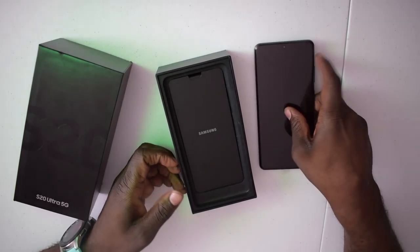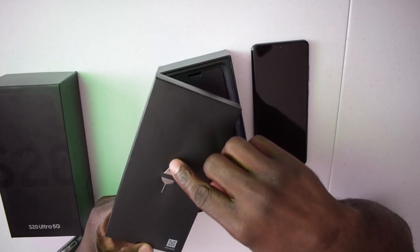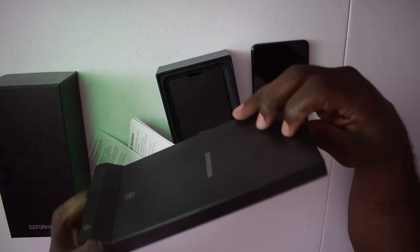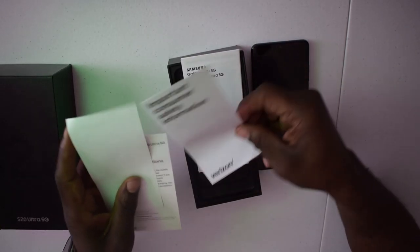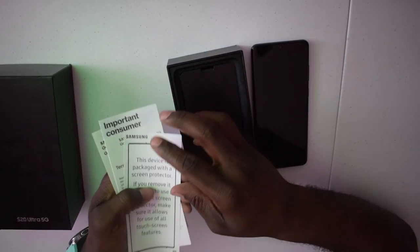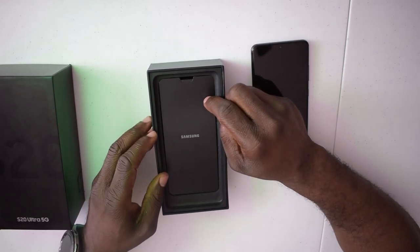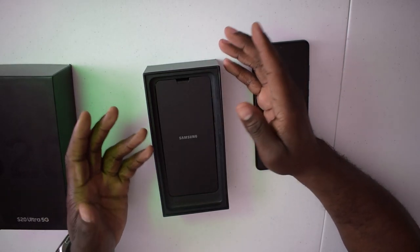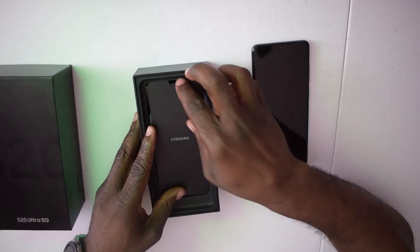Feels expensive. Let's see what's inside. Looks like you got your SIM ejection tool, and then there's a whole bunch of instructions — your quick reference guide and rising stuff. I feel like there's a lot of unnecessary paperwork. Samsung should really consider cutting down on that, especially for a special phone. Then you got your Samsung paper.